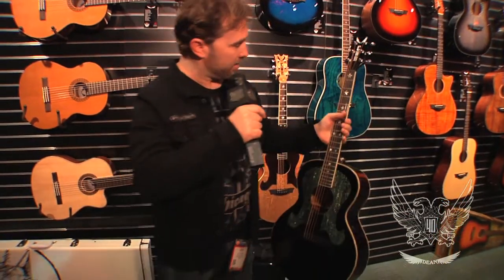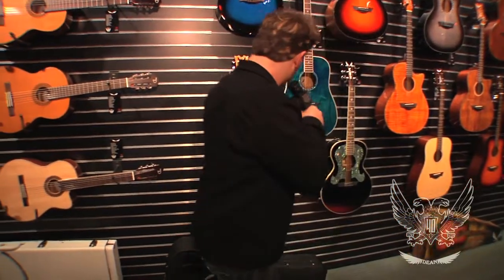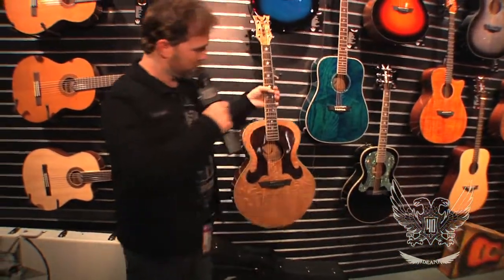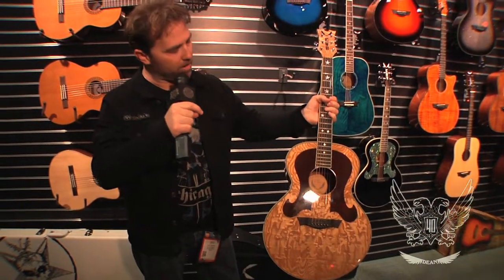And this guitar is going to be streeting for $4.99. It is a newer version of what we did for Craig last year. This one right here is the one we did for Craig last year. This is a mahogany body — same idea, same body shape.